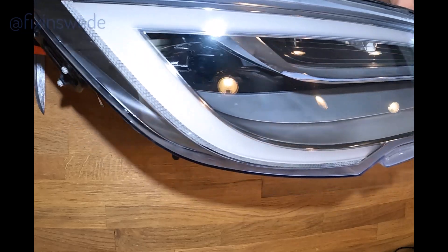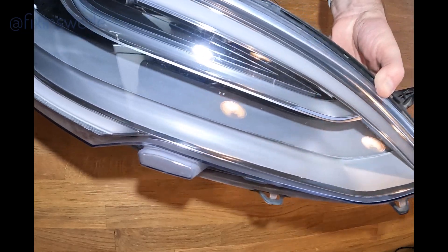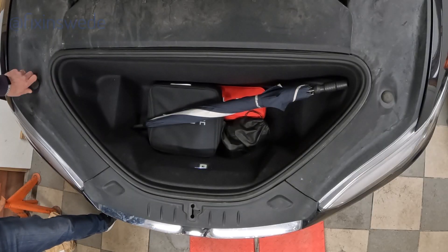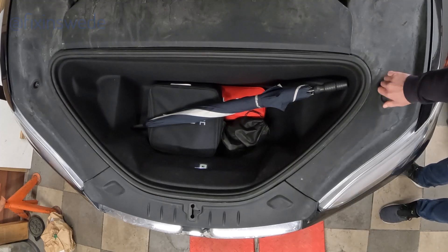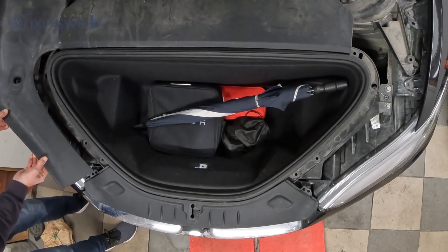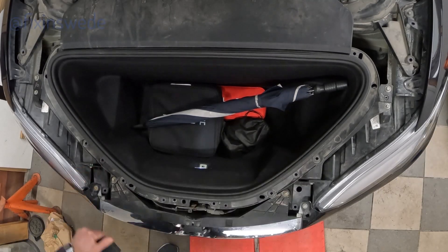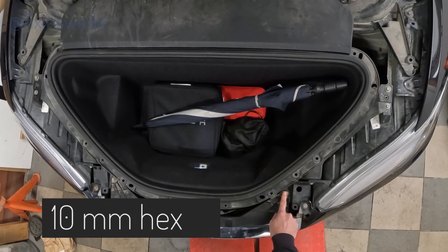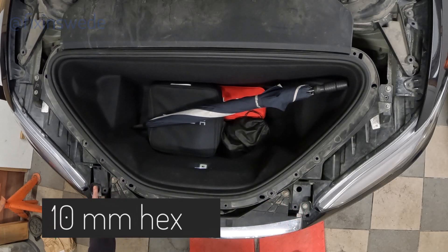This is how we want it to look like. To start with we are going to remove the front of the car, to access the headlights so we can remove them to work with them. To do this we will remove the three plastic covers under the hood, then we will see the four 10mm hex bolts that we are going to remove.